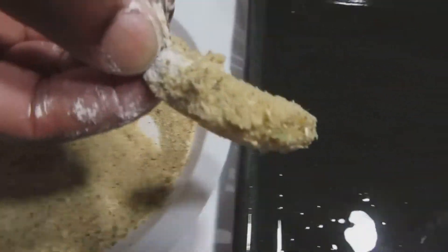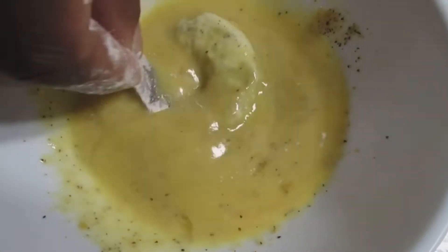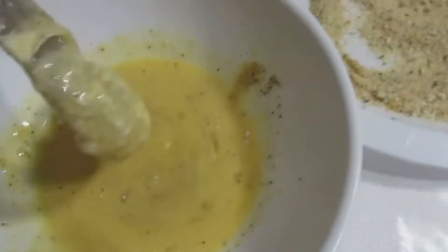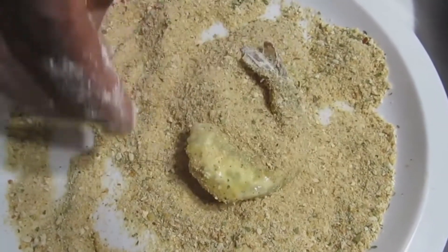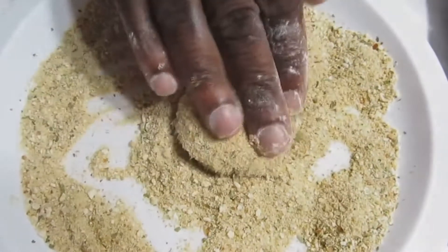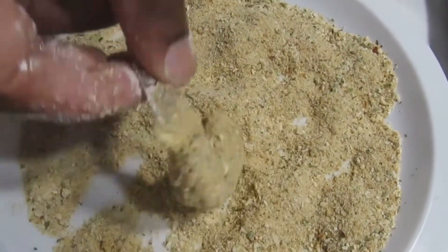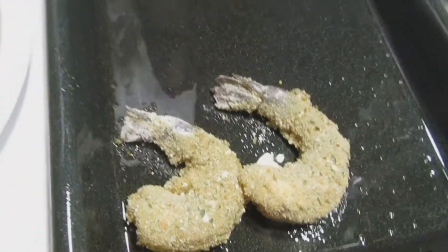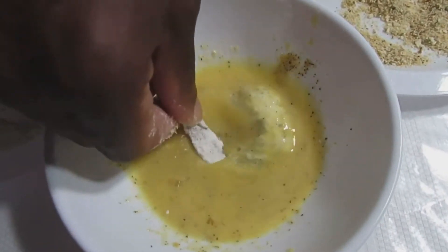We're going to put it onto our oil pan. Let's do another one — cover it nicely with the seasoned egg, shake it, put it in our wonderful seasoned breadcrumbs, just press it nicely. These are going to be nice and crispy. Shake it nicely and put it onto our oil pan. Let's just do one more, and then I'm going to do the same thing for the rest, and we'll be back.